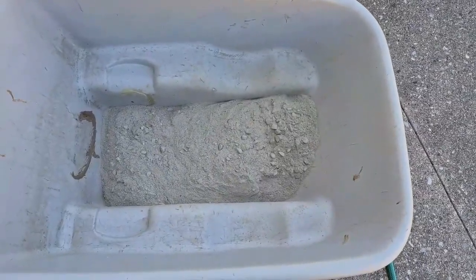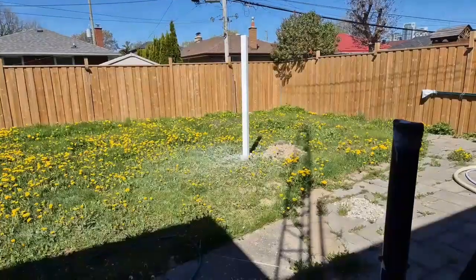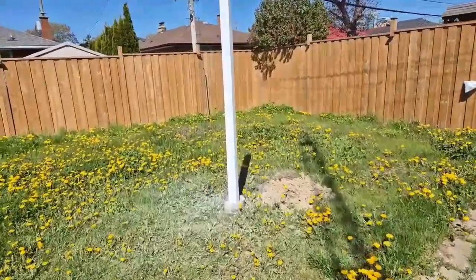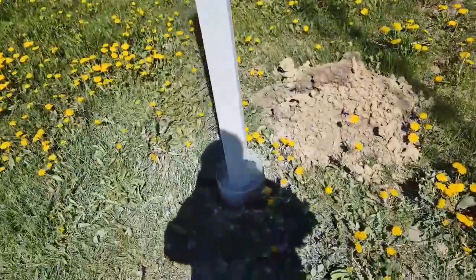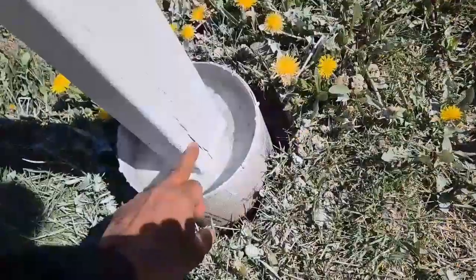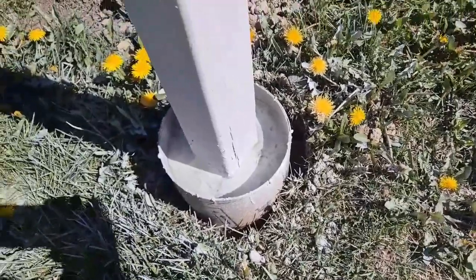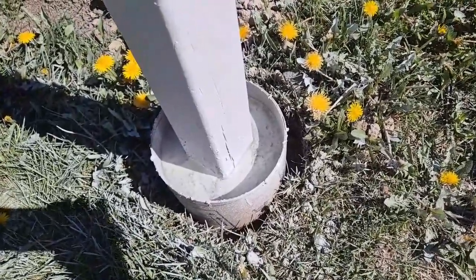I'll first mix it with water and then pour it. So the post is now in place, painted, three coats of paint. I have also used a form here — this is above the grade, soil level — so less chances of the wood rotting.